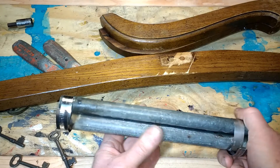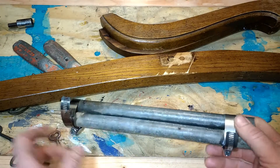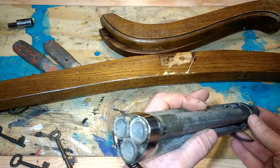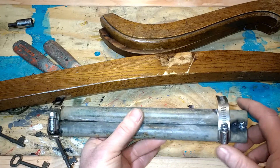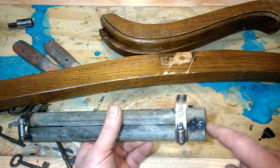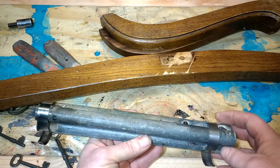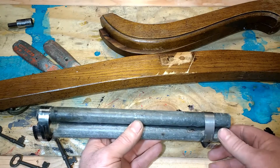I got a length of pipe that was sitting outside and I thought it had a nice age to it. So I cut it into three pieces and clamped them together because I'm gonna make a triple barrel. This is galvanized, so I don't really weld galvanized because it's not good for you. I just gave it a quick tack weld just to hold it in place, and then I'll bolt it down to the barrel, to the gun.